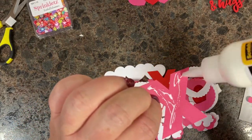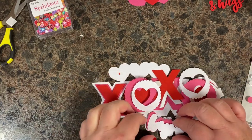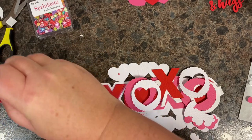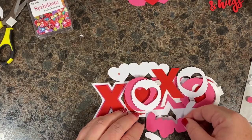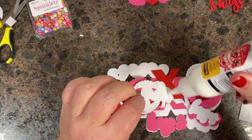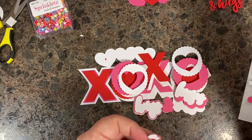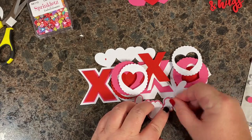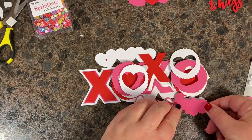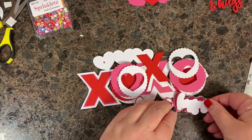I'm going to glue those there so they're out of my way and I don't forget. I've pop-dotted this pink, so I'll pull that off and then glue the white down for the hugs and kisses. I find it easier to lay things together and prep them so I know where they go, and when I'm ready to stick them down I'm not putting them in the wrong spot. Sometimes there's a lot of pieces to keep track of, and you start wondering where something was supposed to go.